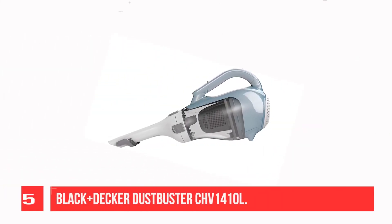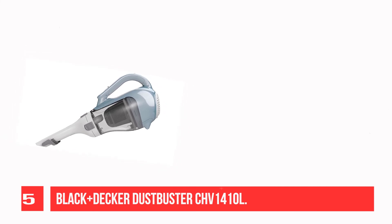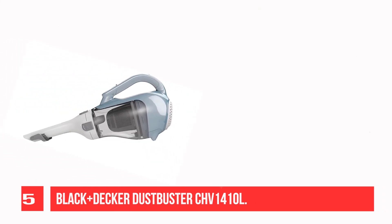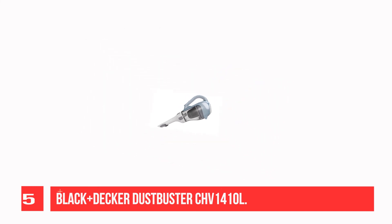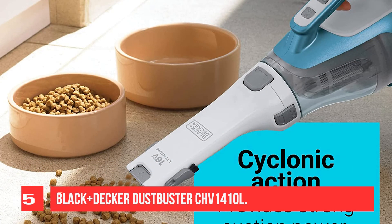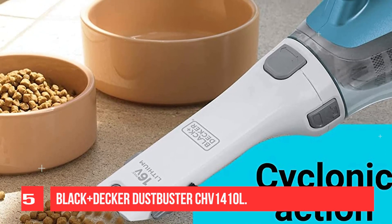Recommendation No. 5: Black+Decker Dustbuster CHV1410L. The Black+Decker Dustbuster CHV1410L is a good choice if you need a vacuum for spot cleaning tile floors. It does a fantastic job of sucking up small and bulky debris on surfaces like tile floors. It also has a relatively large dirt compartment for a handheld vacuum and shouldn't need frequent emptying. The vacuum's compact size makes it easy to carry wherever you need it, and it's small enough to be stored in most cupboards or closets. It doesn't come with many tools.